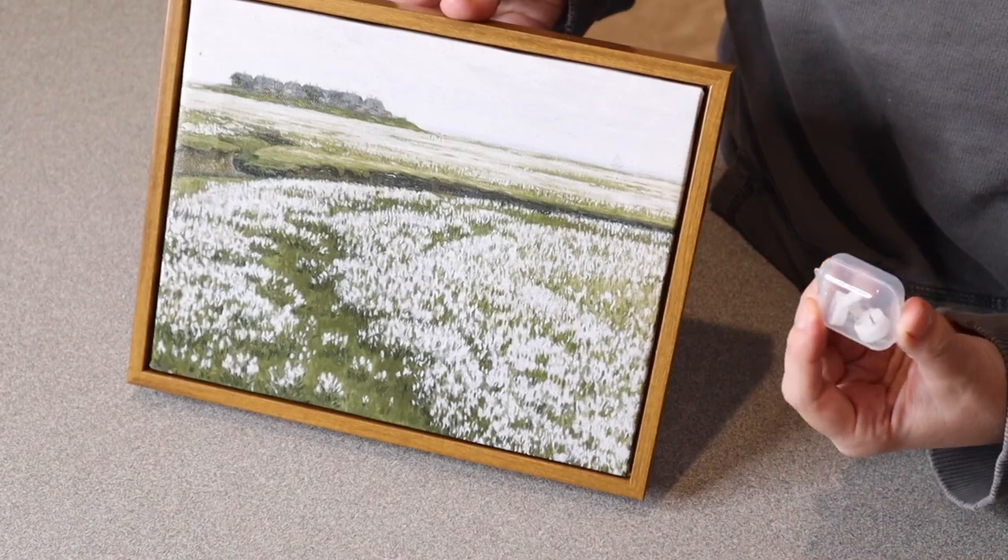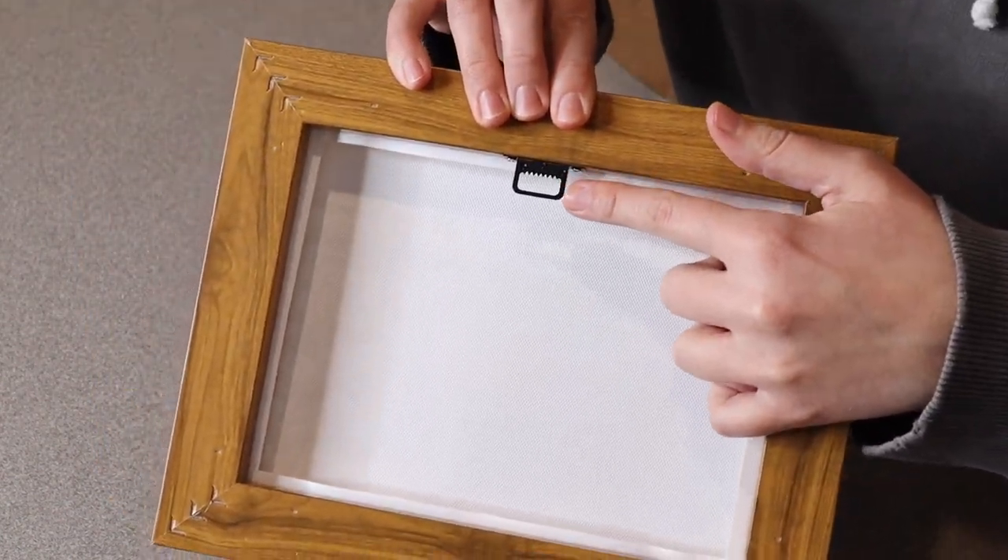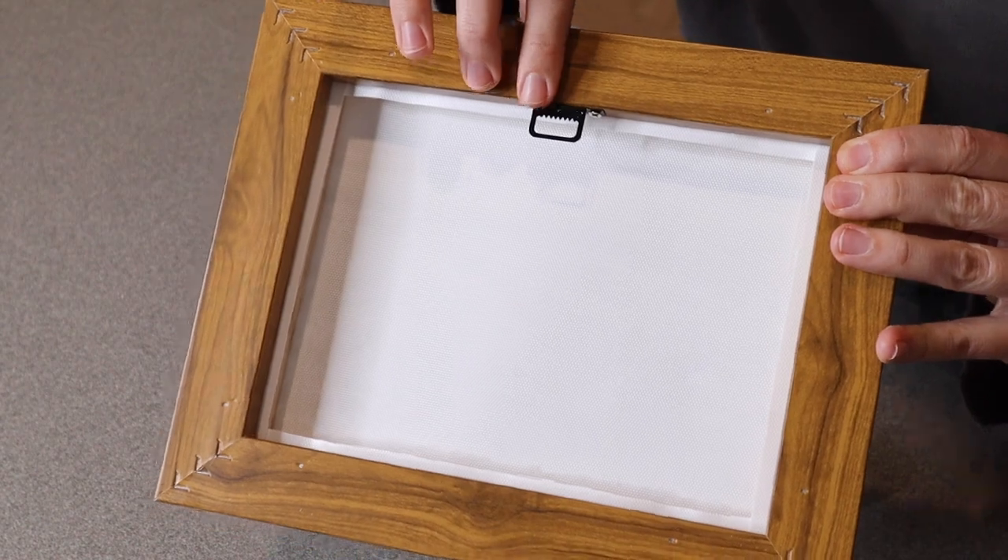This does have a little hanging kit included, which is really nice. You can see it does have the little hanger on the back, making it really easy to hang up even if you are just using a nail.